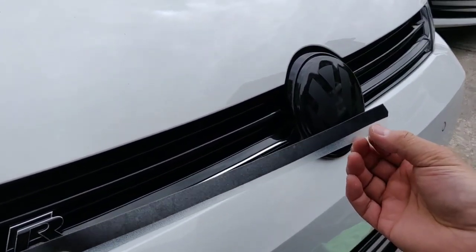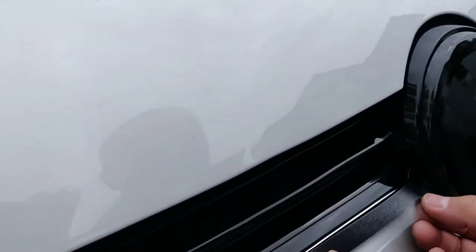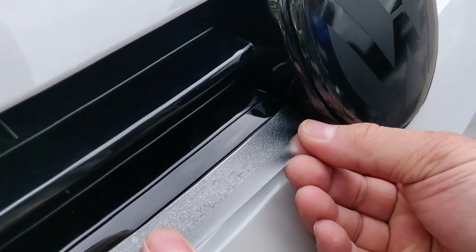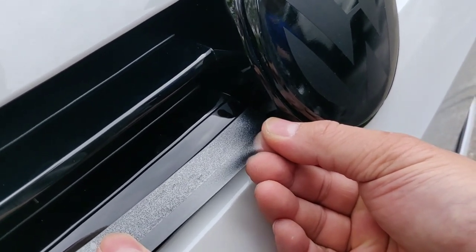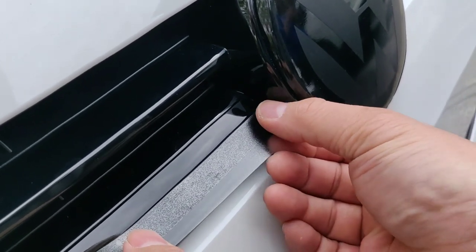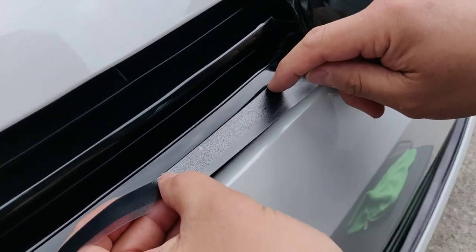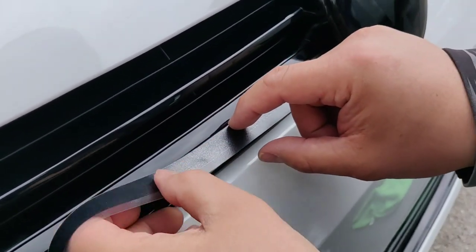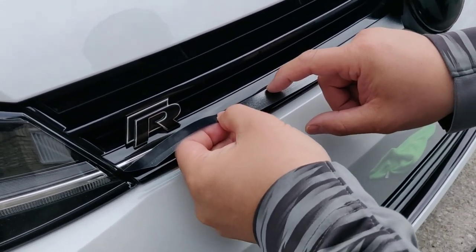One side is cut tight and then you have a masking on the bottom. Start off by lining the top edge up as tight as you can and towards the emblem like that. Then once you get that, you can just kind of tack it down and walk the Batchkin, tucking it as tight and flush as you can to the black part of the grill.